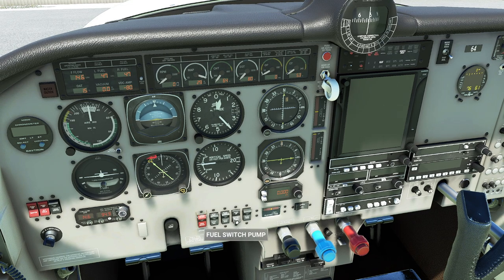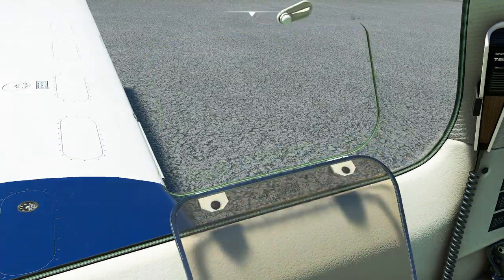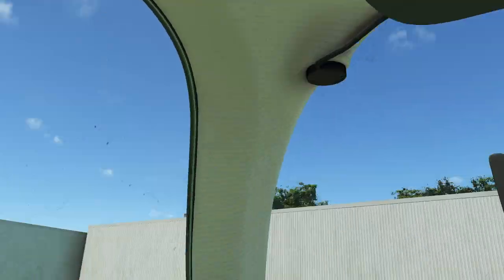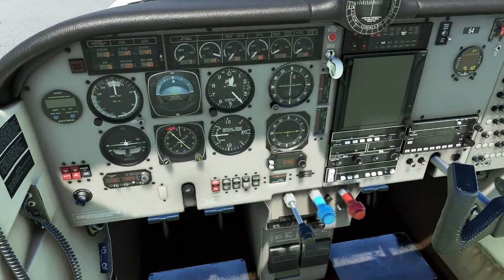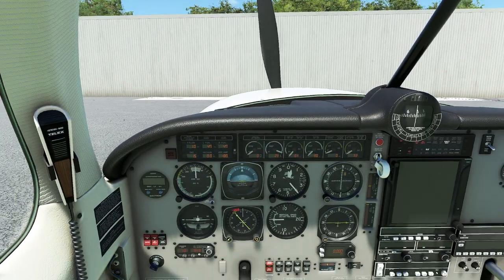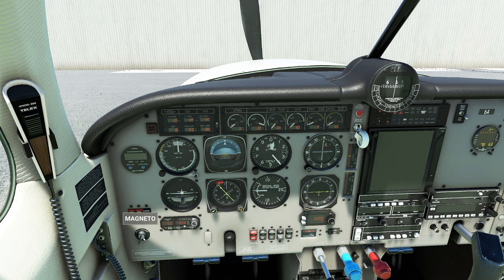We're getting 14.6 gallons per hour on the flow indicator — we're not actually burning any of it, so don't worry too much. That's how we prime our engine. Now we're going to pull the throttle all the way to idle. We're going to look out the window and say, clear prop. My copilot would look at me and say, clear right. Now we're going to put our hands on the key and give that a bit of a crank. One, two, three, and wrap.